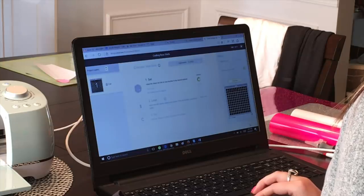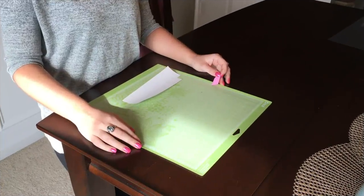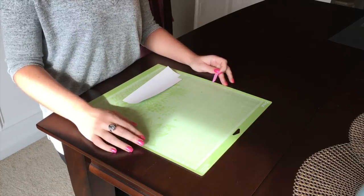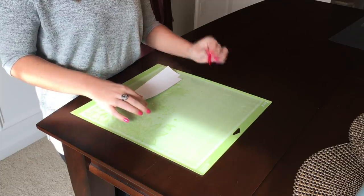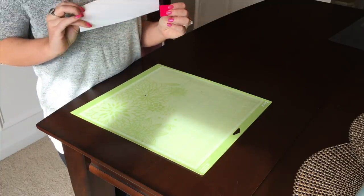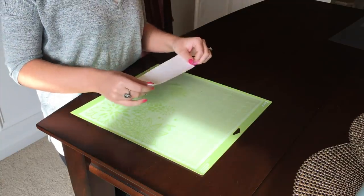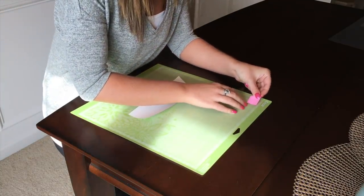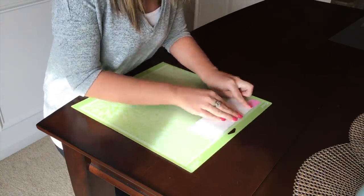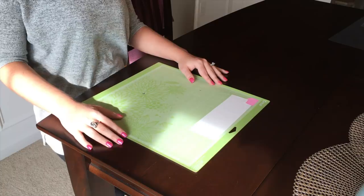At this point, grab your Cricut mat and get your HTV in place. For my design I'm actually going to be using two different colors, so I'm positioning them as they need to be once the image is mirrored. You'll notice that for my pink and my white HTV there is a white back side and a clear plastic side for each. You're going to want to make sure that the clear plastic side is the side that goes face down on the mat.